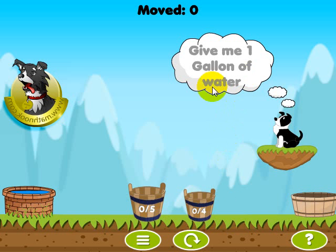So we're looking for one gallon of water in one of these buckets. This bucket — the four represents that it holds four gallons. And this one is a little bit larger and it holds five gallons. The other number on each bucket shows how much water it currently has in it, and this one has zero, and this one has zero.